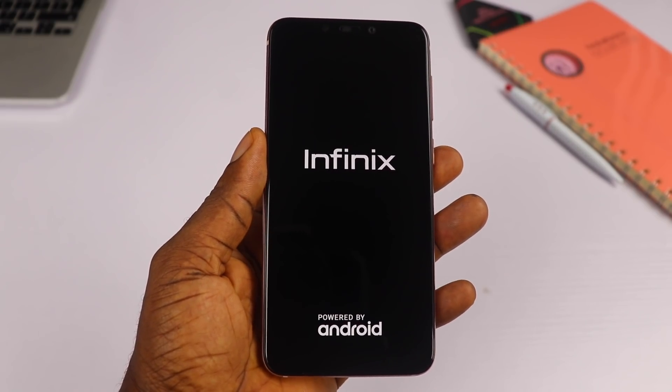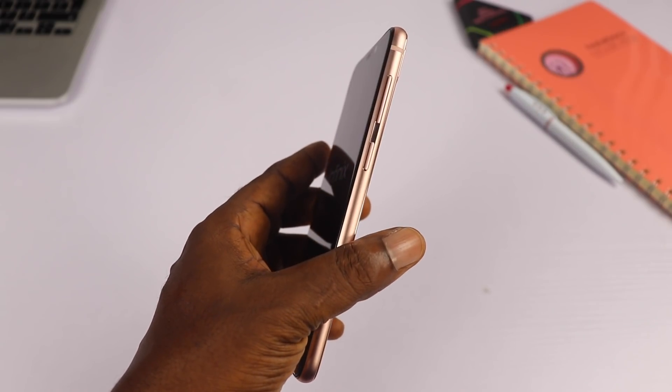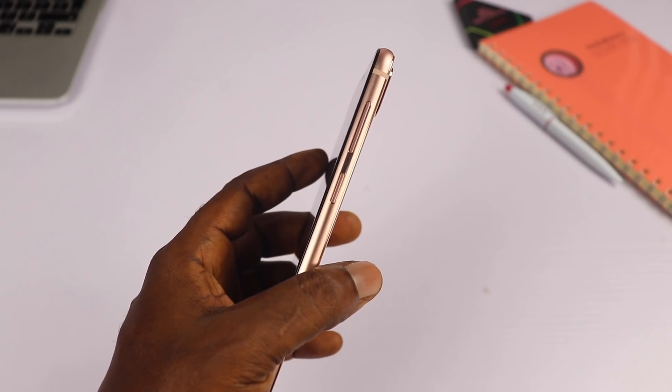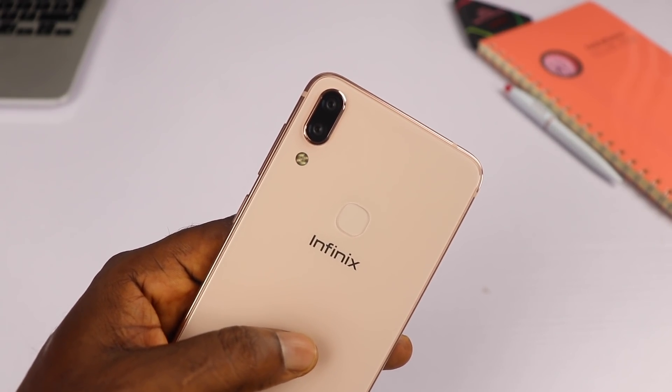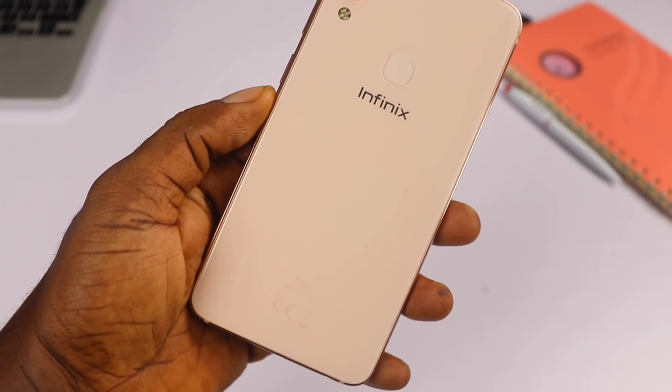The build quality is amazing — it is well put together. At 6.2 inches, the display feels compact and solid. The edges are polished in a shiny gold chrome finish, and the glass at the back, though it feels fragile, is done right. When it comes to design and build quality, it is quite impressive and befits a flagship device.